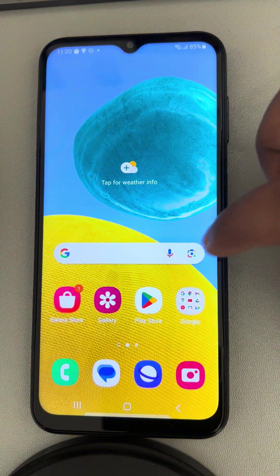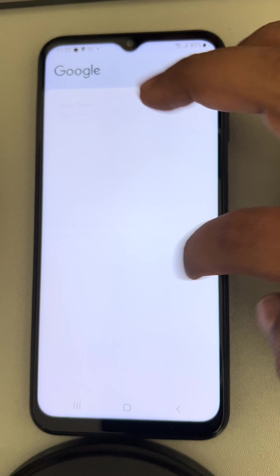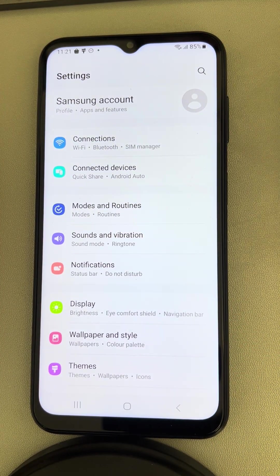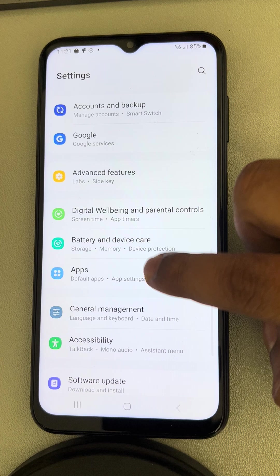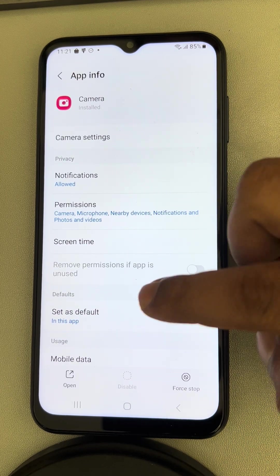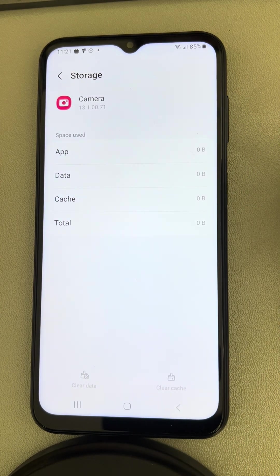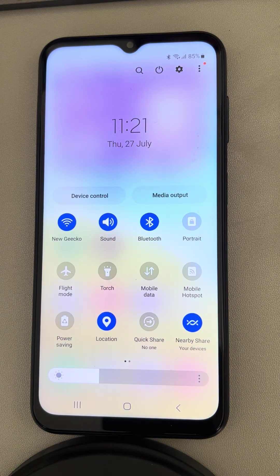Now let's move to the next method, which is resetting the camera app preferences. Go to Settings, then go to Apps, and search for the Camera app. Tap on it, then go to Storage. Now tap on Clear Cache and tap on Clear Data. Then try to open the flashlight again and see whether it works or not.